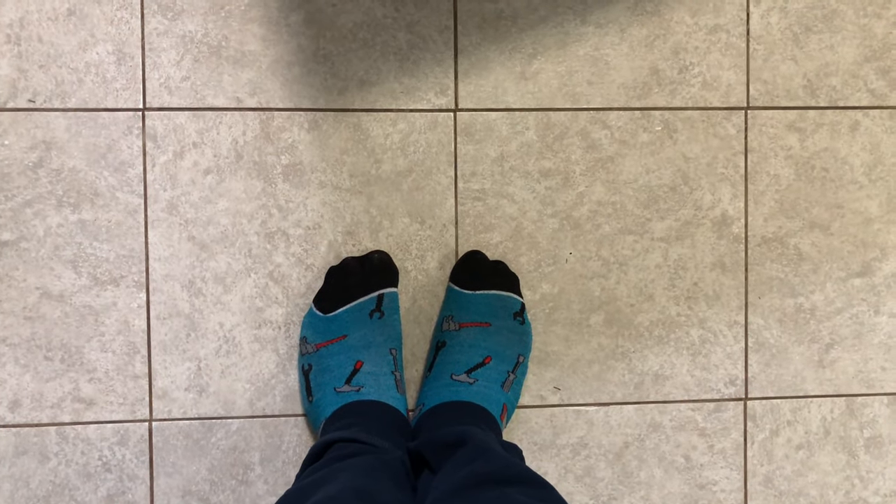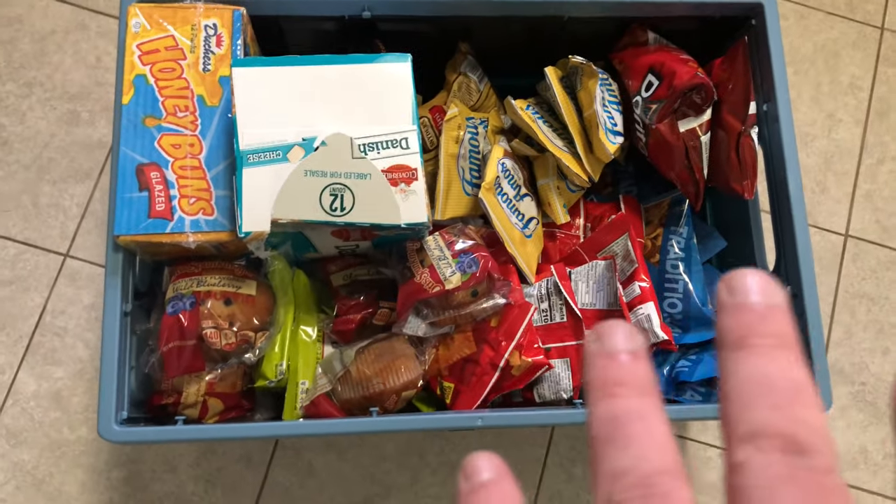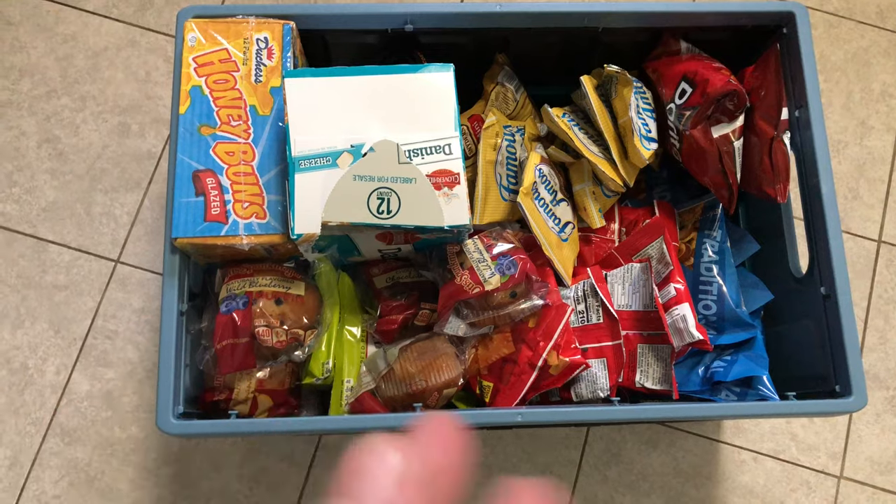Today we're rocking socks that have tools and things like that on them — thank you Dollar Store. But more importantly, we have the Clevermaid tub fully put together and complete with things like Doritos and honey buns and more.